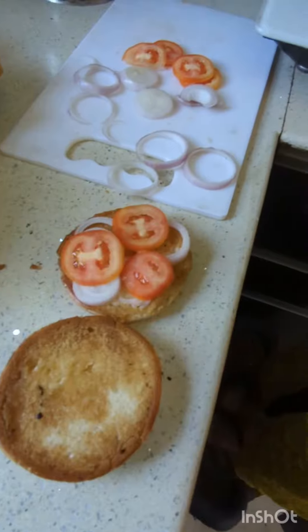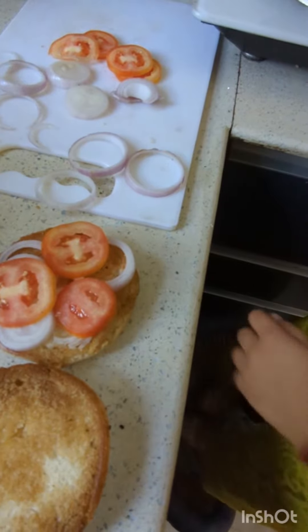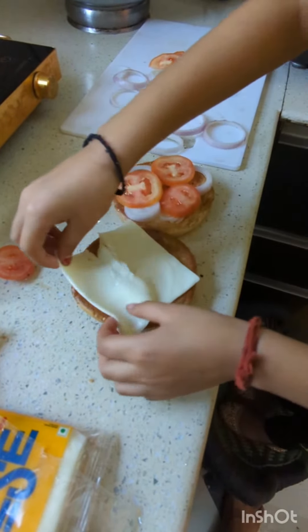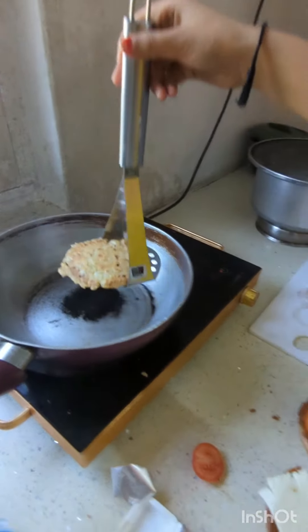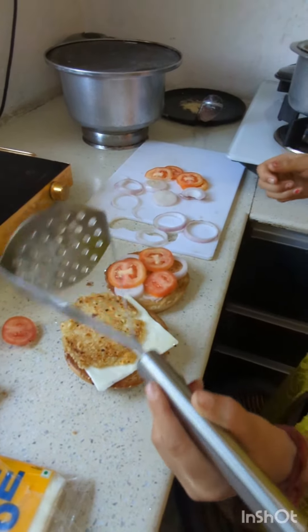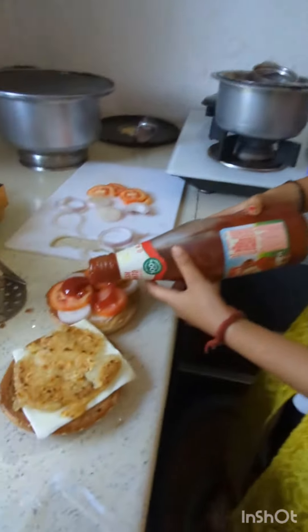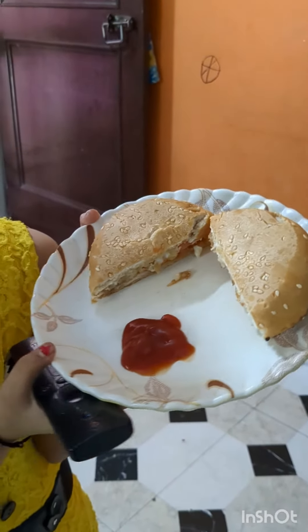I put the vegetables on it, and now we will add our aloo tiki. I put the cheese on it, and now we will put the aloo tiki on it. Now we will add some sauce. See how yummy our burger looks!